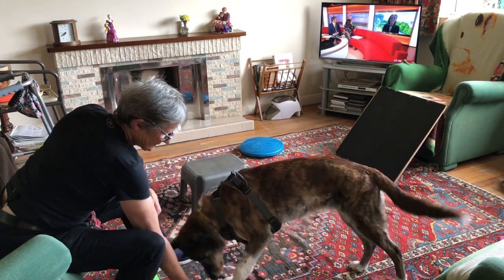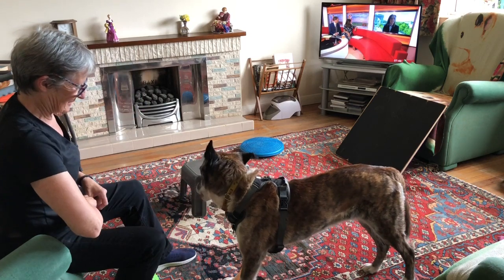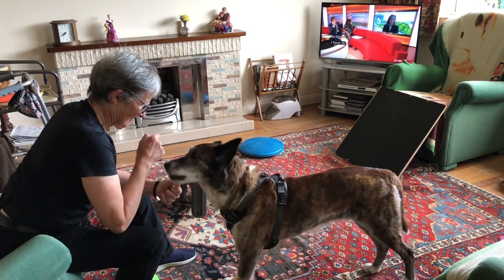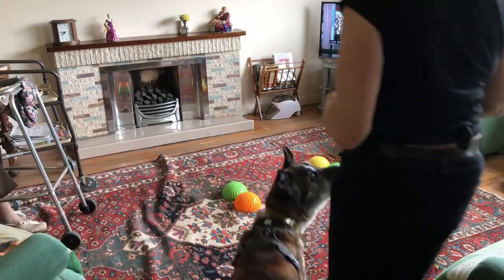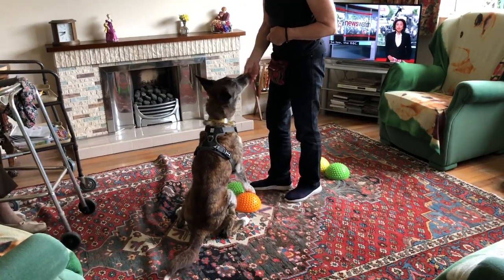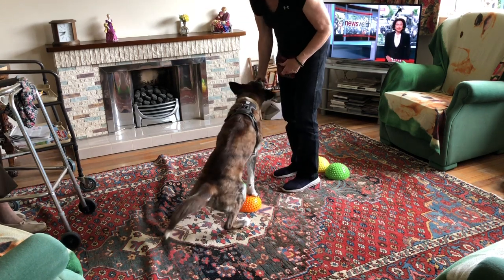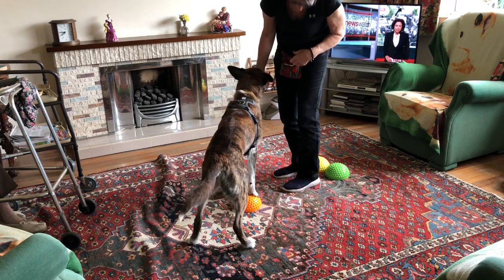I put just one. Yes, that was good. Try again. Can you put a paw on one of these? Yes, she's got two paws on then. Yes, and stand. Stand. Very good.